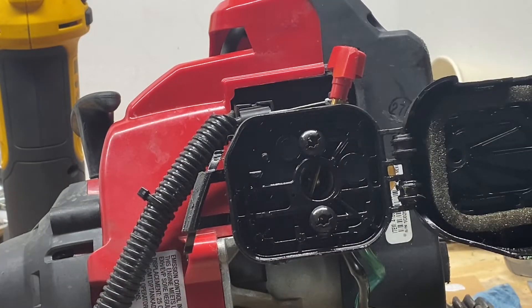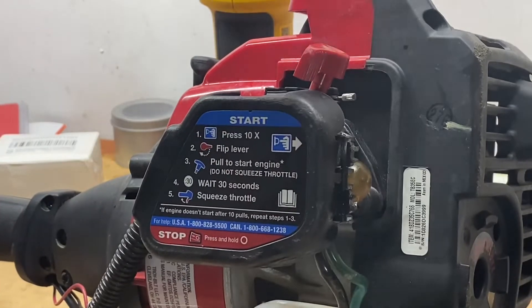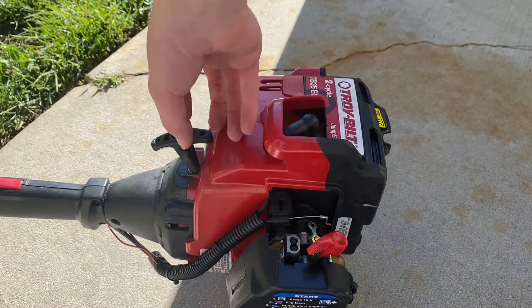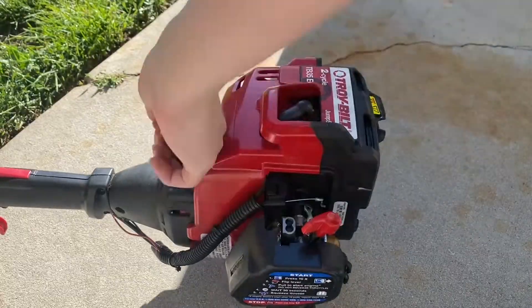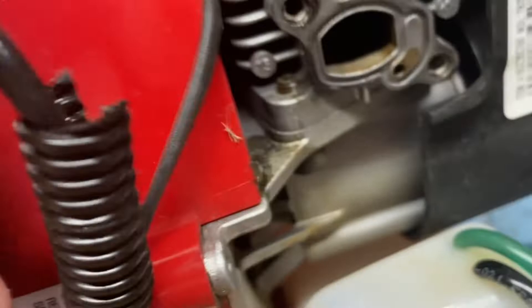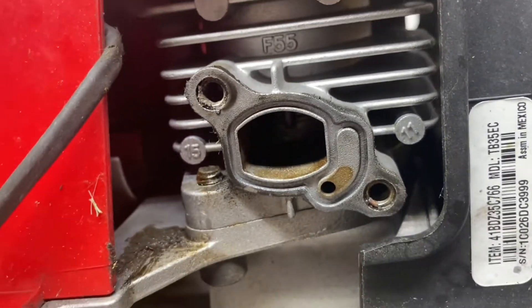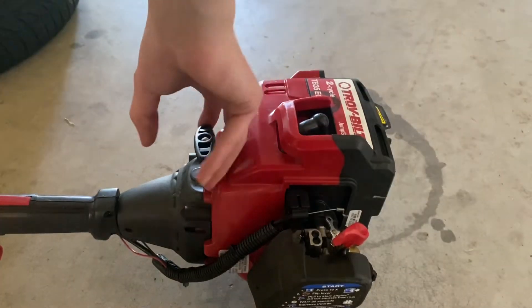Going to spray some starting fluid on there, prime it — hopefully this thing starts right up. Moment of truth: choke on, primed, has fuel. The gasket looked perfect, I blew out all those holes and you could see through them clearly. Put it back together, and now it starts right up!